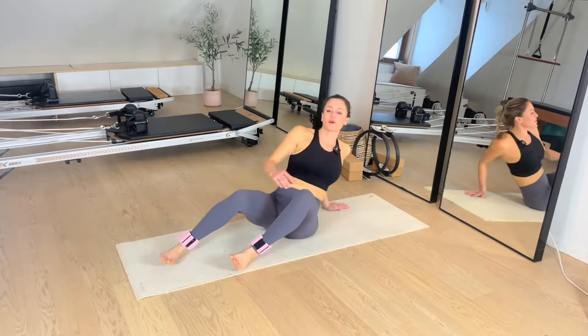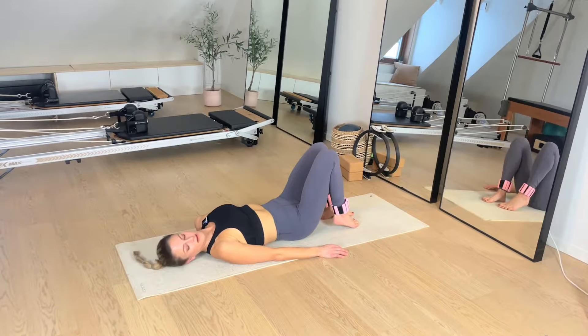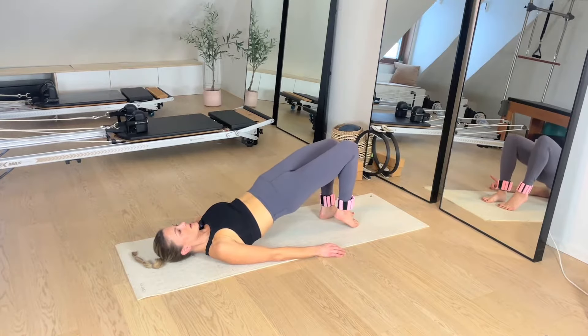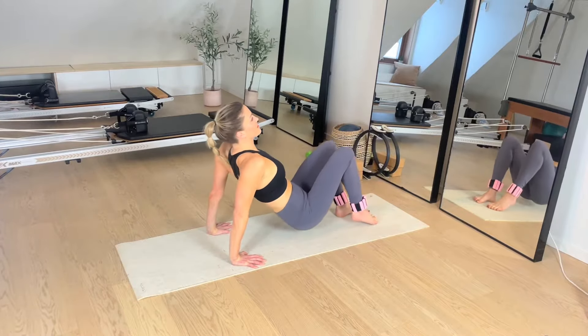We're going to find the left glute. Come into our bridge. Right toe is down for this first set. Drive it up — your focus is that left hip, getting the range, keeping the ribs down. When we work our glutes and our back body, be aware of the inner thighs — that's what helps you keep those hips steady. Find that draw inwards and upwards as we do with all of our Pilates moves.